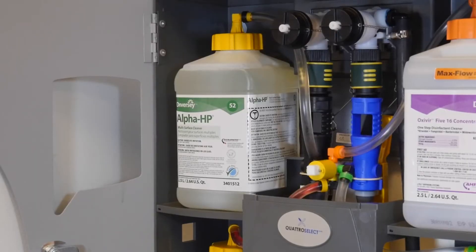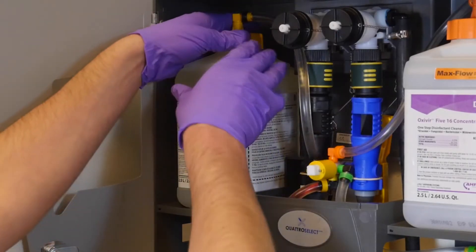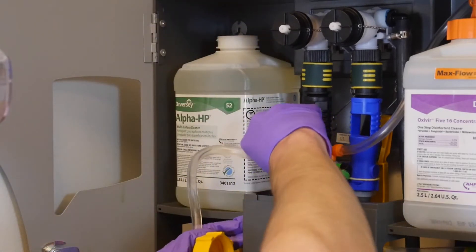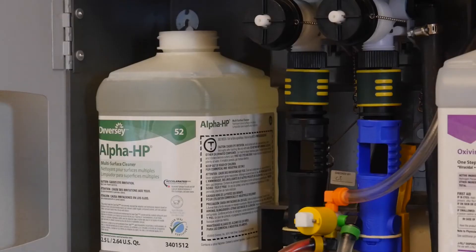If there is no suction at the cap, verify that the feed line is securely connected to the port on the selector. If it is secure, try replacing the cap and feed line.